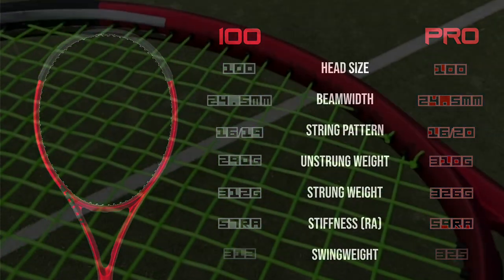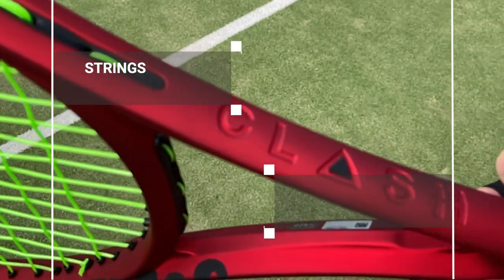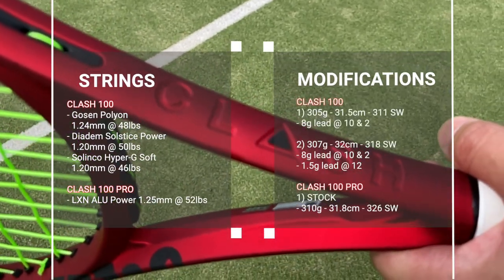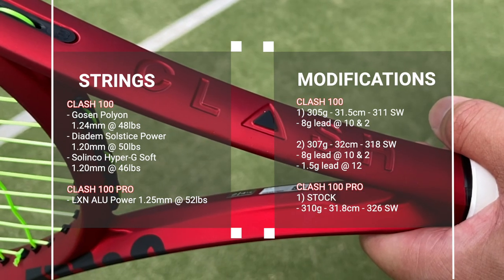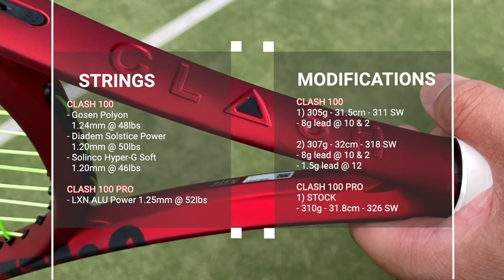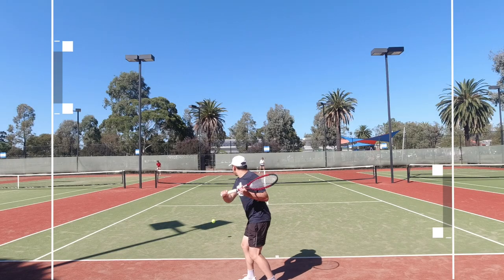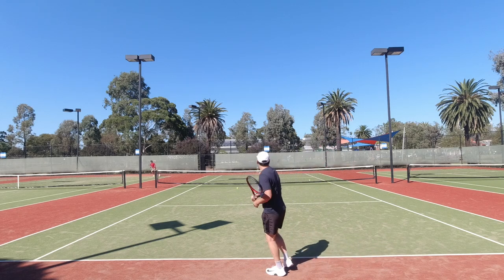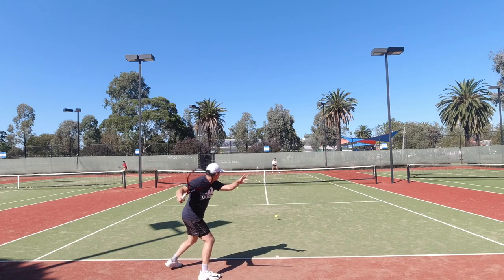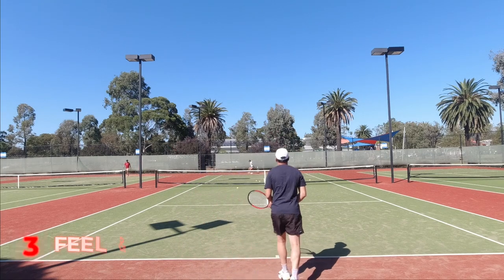Listed in the overlay you can find my string setups and modifications used throughout the time I played with these rackets. For the 100 Pro model it was a demo, but it was freshly strung with Alupower at 52lbs so it didn't really affect my playtest at all. The specs and swing weight came in about the right range according to Tennis Warehouse averages, so I didn't need to do any modifications to it at all.